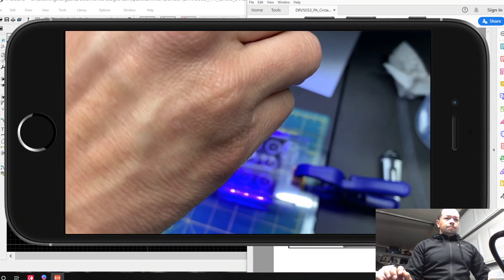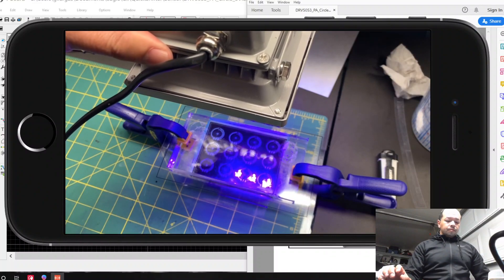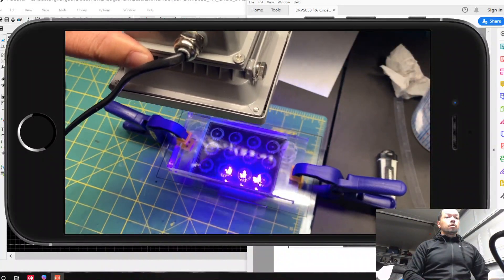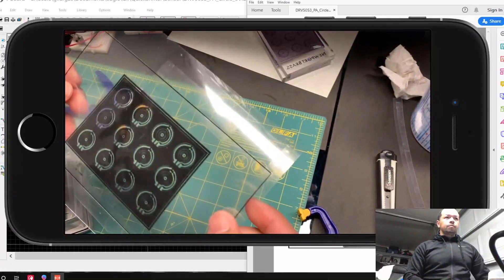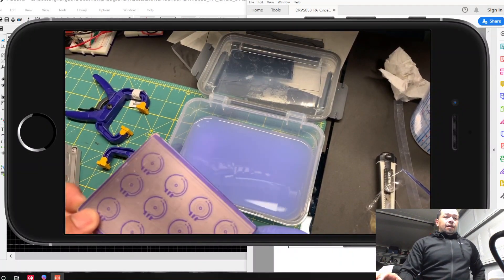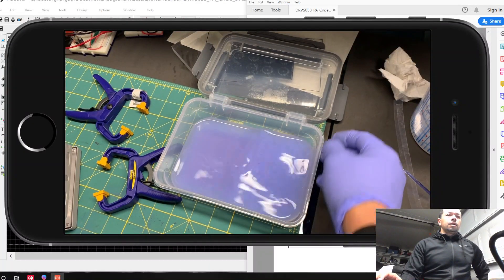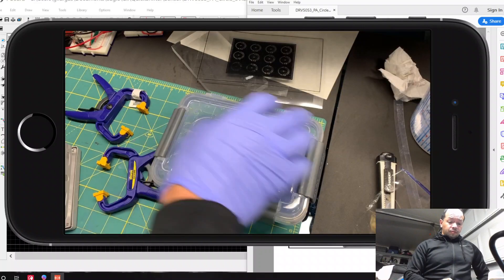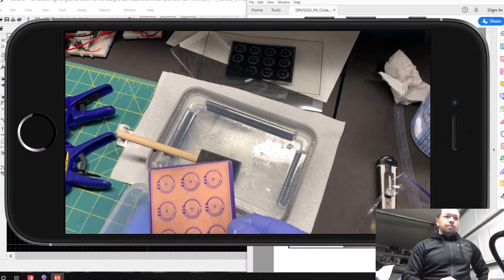Expose it to UV light for about 20 seconds or a couple of minutes, depending on how transparent your print is. Once you have that, you'll end up with something like that. Then you take the top film off and put it in developer — this is just soda ash in water. It takes about a minute.